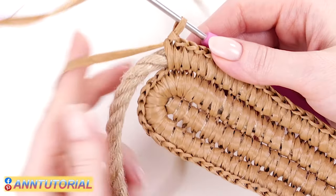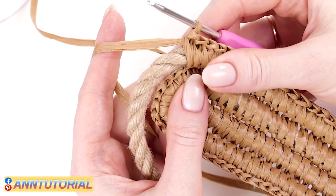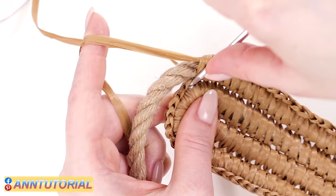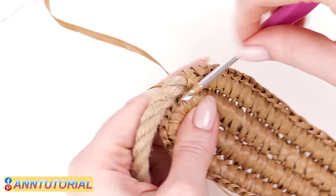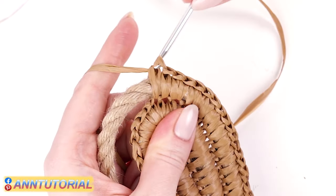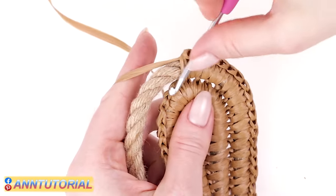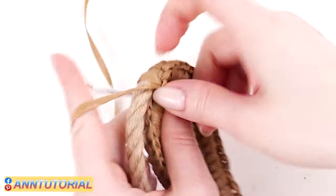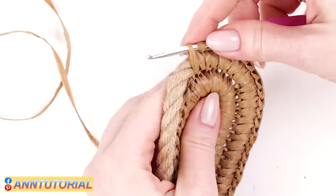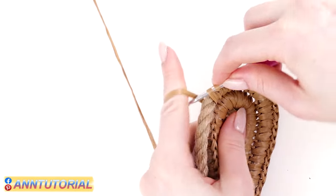This turning will be smoother, so we'll have even fewer increases. Identify five central stitches: one in the middle and two on both sides. Make two single crochets out of the first stitch, then one single crochet out of the next, two single crochets out of the middle stitch, then one single crochet, and two single crochets out of the last stitch of the rounding. After that, keep on making one single crochet per stitch. In the end of this row we'll need to hide the tail — and this is the last row.